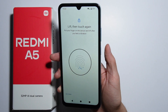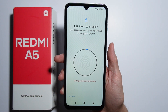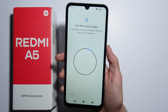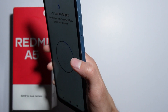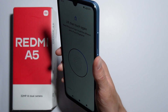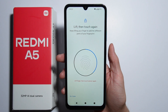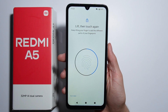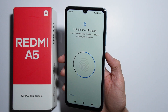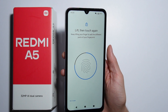You will feel a little vibration while scanning, so simply follow the on-screen instructions. Keep lifting your finger to add the different parts of your finger, and change the position — put your finger from different angles and different sides so the fingerprint scan will be as accurate as possible. Try from different angles, including the sides of your finger, covering every possible area.